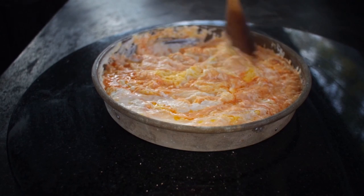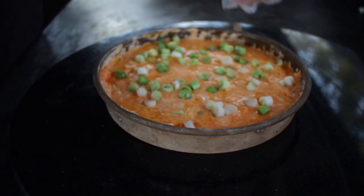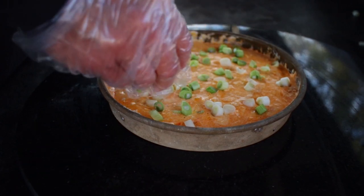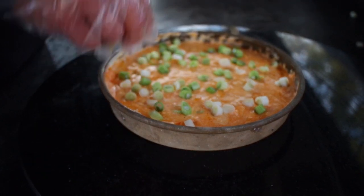Bake uncovered until that cheese melts, which usually happens around 20 to 25 minutes. Remove it from the oven and stir it while it's still hot. Add the chopped green onions on top, then serve it with the baguettes, celery ribs, or tortilla chips.